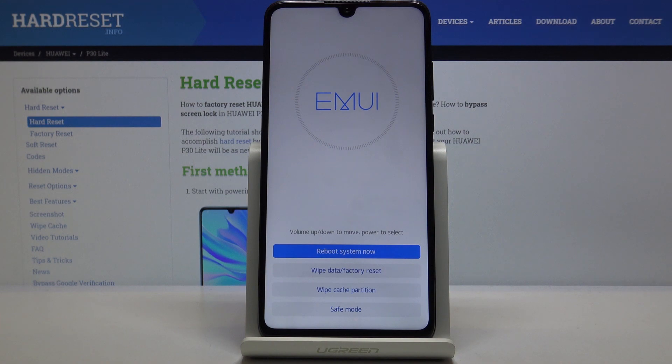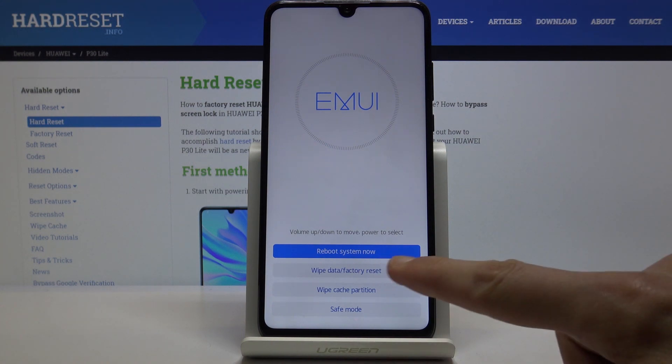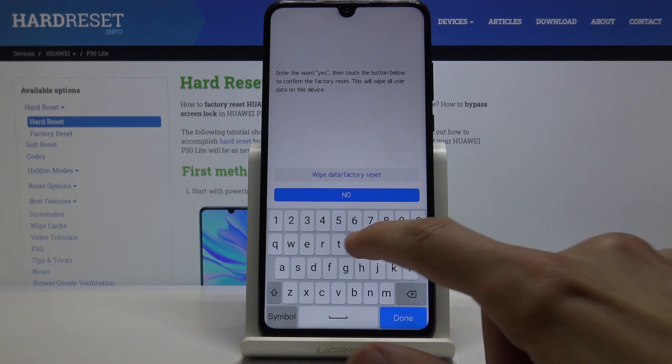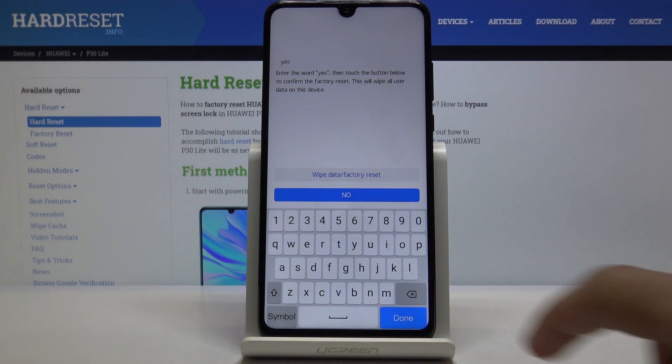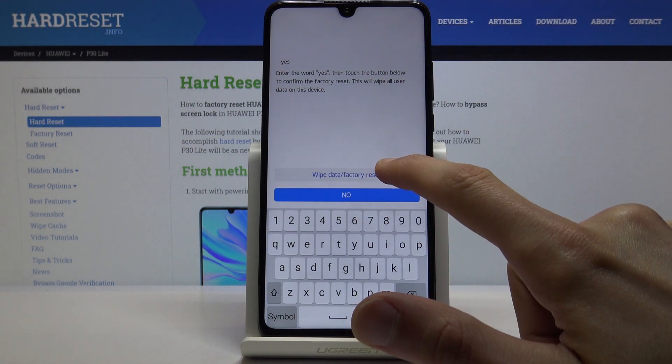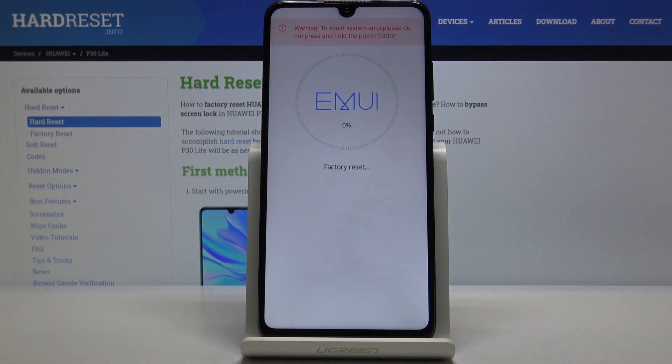From here you want to select 'Wipe Data / Factory Reset' just by simply tapping on it. Then to confirm it you will need to type in 'yes' like so, and then confirm it by again tapping 'Wipe Data / Factory Reset', then once more 'Wipe Data / Factory Reset', and the process will now begin.